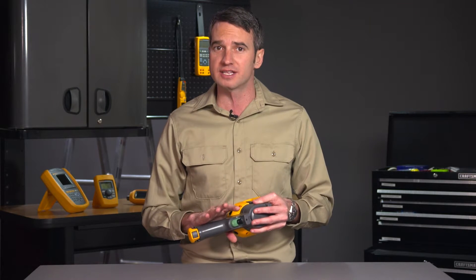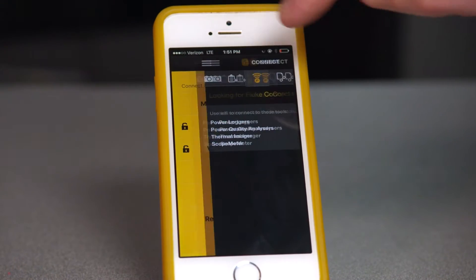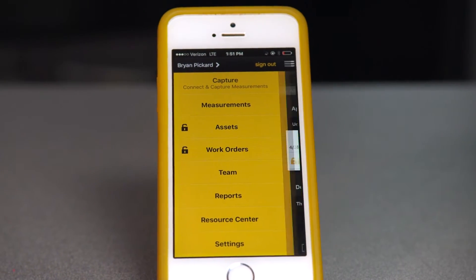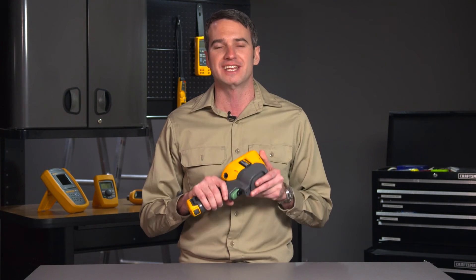And last but not least, the TIS-20 is Fluke Connect compatible, making it easy to capture and report right from the field — no need to rush back to the office to use a computer anymore. Keeping your world up and running has never been easier with the Fluke TIS-20 infrared camera.